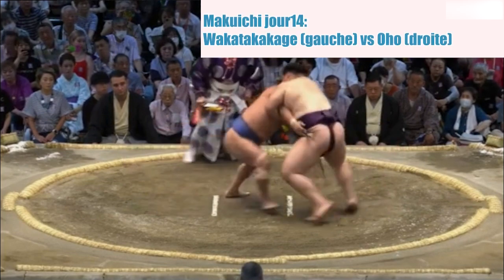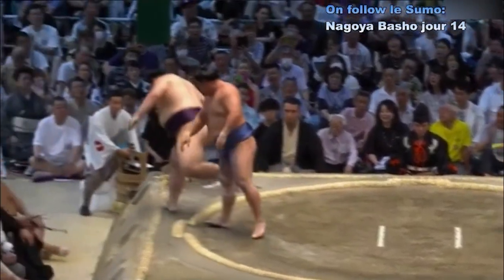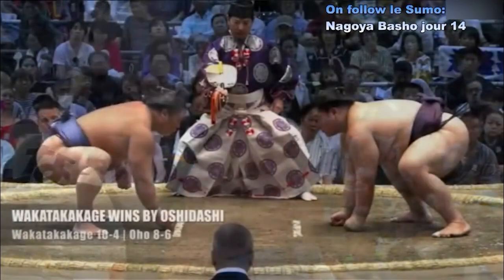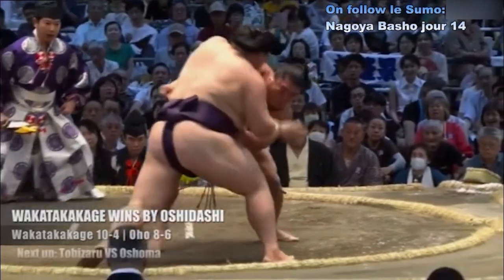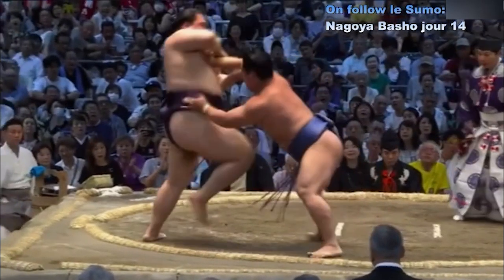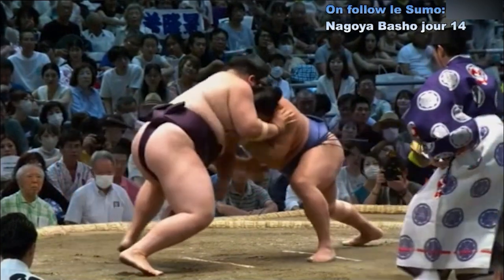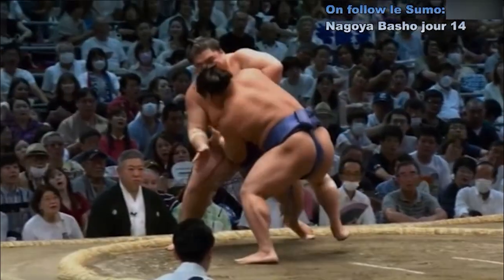Deux points au sol. Contact — impact violent. Oho qui est saisi par la jambe et repoussé. Wakatakakage de la confrérie du trapèze. On voit que Oho au départ est un peu dépassé, se décale pour l'amener au sol. Bon réflexe de Wakatakakage — il saisit la jambe et repousse côté gauche, puis à nouveau hors du cercle.